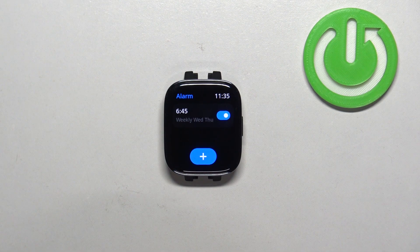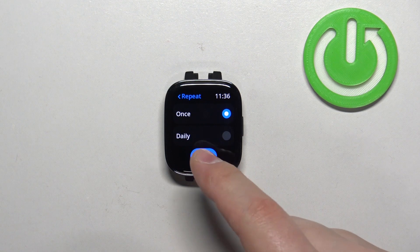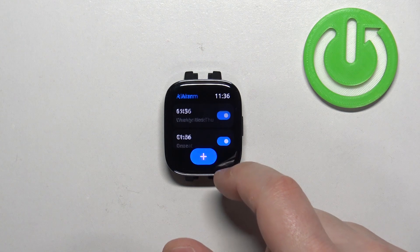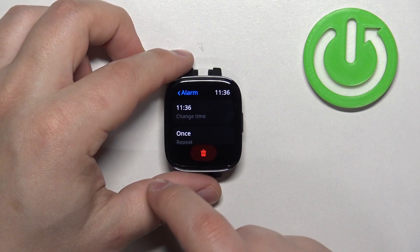And here we have our alarm as you can see. You can turn it on or off. You can also set up multiple alarms if you want to, like that.